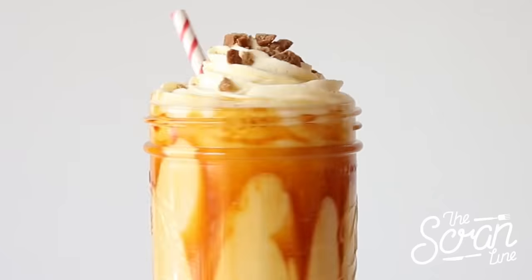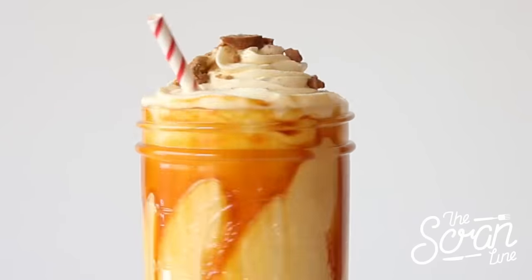Hey guys, I'm Nick and on this episode of The Scrambler I'm going to show you guys how to make my eggnog milkshakes. I know that most of you guys watching are in a winter situation right now.